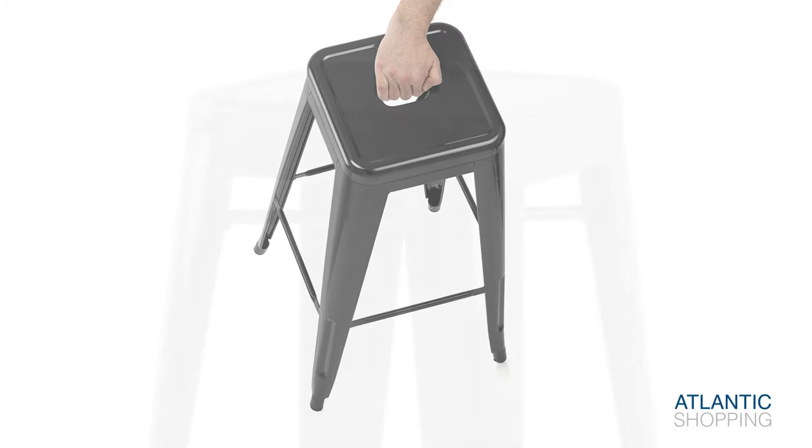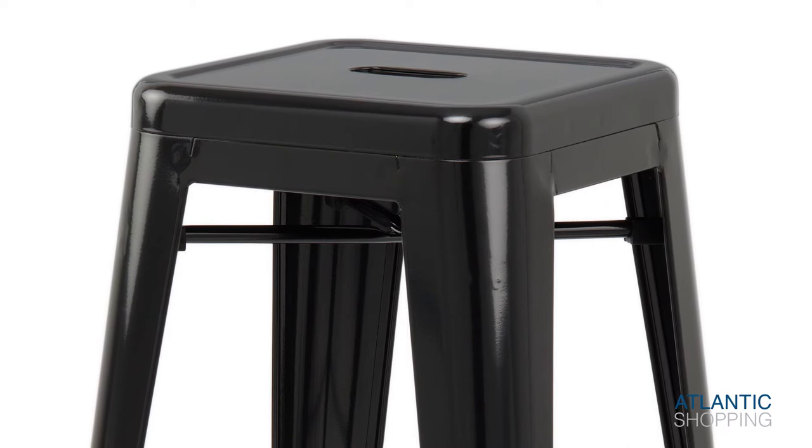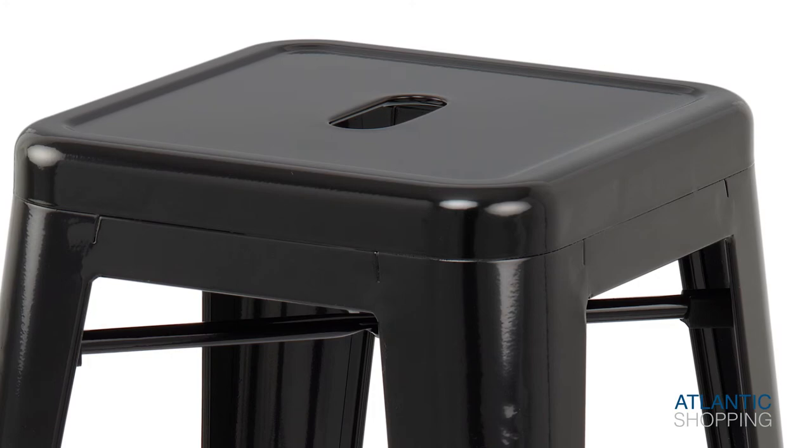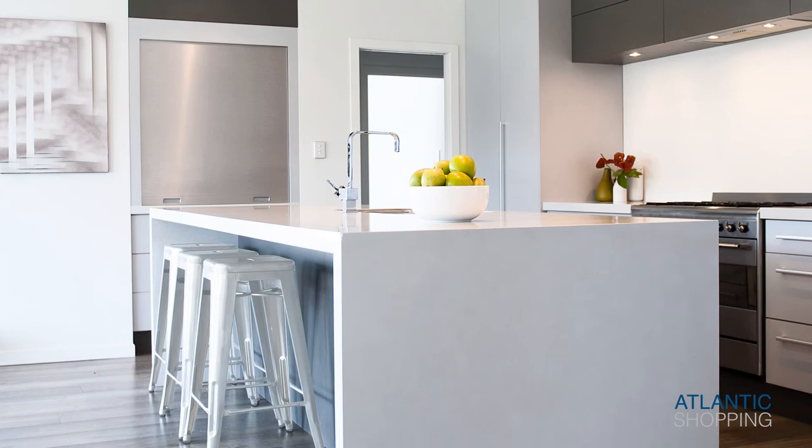The squared seat has a raised edge for added security, as well as a handy slot for picking up the stool. This unique feature is representative throughout the whole Tonics range and makes the stool instantly recognisable. The Replica Tonics Bar Stool has timeless appeal and will remain popular throughout the ages.